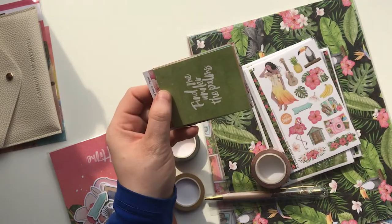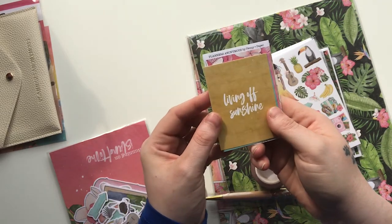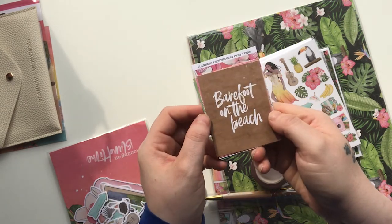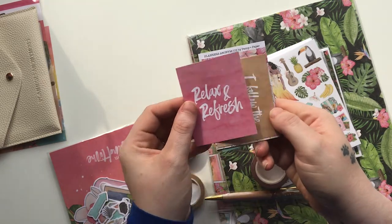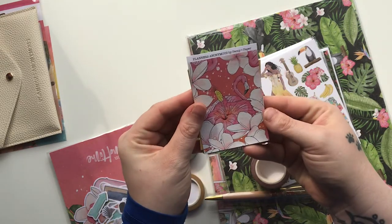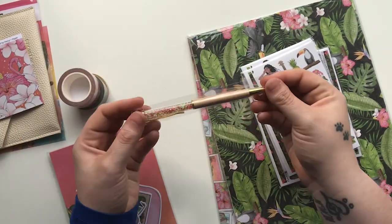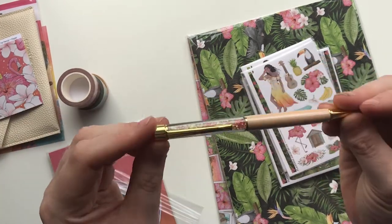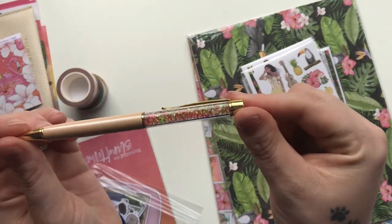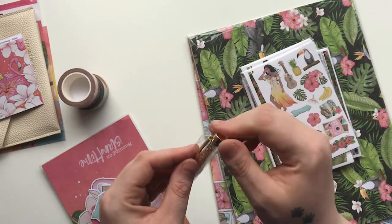The quote cards read: 'Find Me Under the Palms,' 'Living Off Sunshine,' 'Ocean Breeze, Mind at Ease,' 'Barefoot on the Beach,' 'Relax and Refresh,' and 'I Follow the Sun to New Adventures.' Then we have a matching coordinating backing card. We also have this gorgeous gold-barreled pen this month in a creamy caramel color, with little pink gems and little orange ones inside — it's gorgeous.